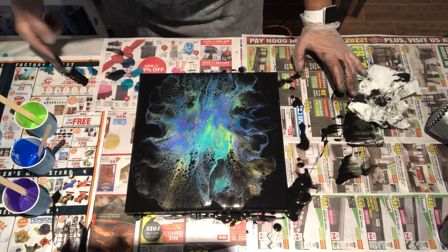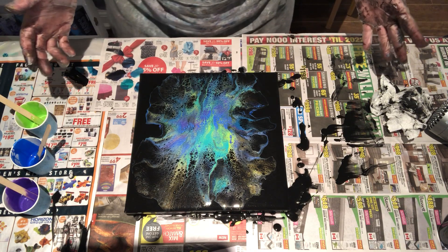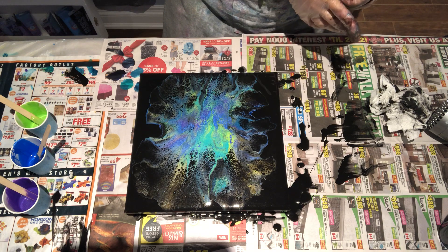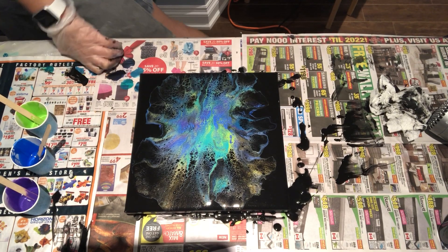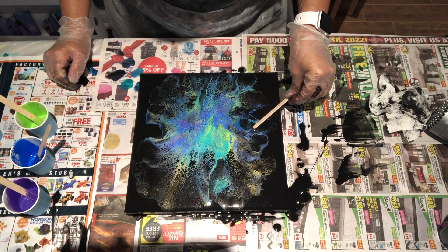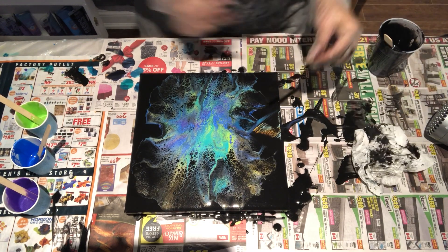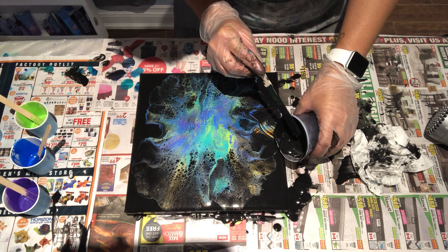What do you guys think? I'm so not used to a black background but it's actually not so bad. It's pretty cool — I like it. The green and the blue look pretty cool. I'm just wondering if I like the composition and want to mess with it. Maybe too much blown. You can see under the previous painting I did — when I tell you it was a disaster, it really was. Let's add some black.